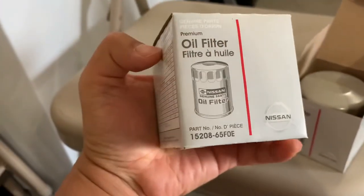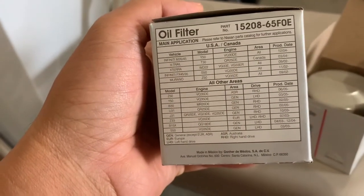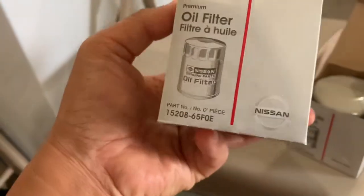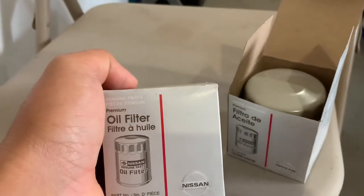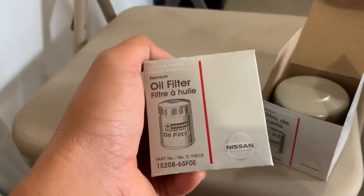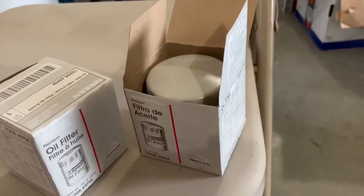So what I did is I went to Nissan and got an oil filter. It cost me around $18 or $19 for both of them. I'm using this one for my oil change on my Nissan Pathfinder.